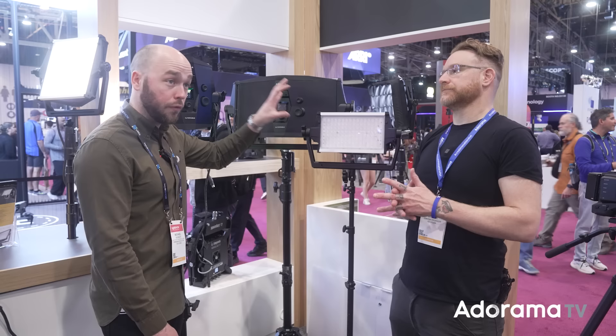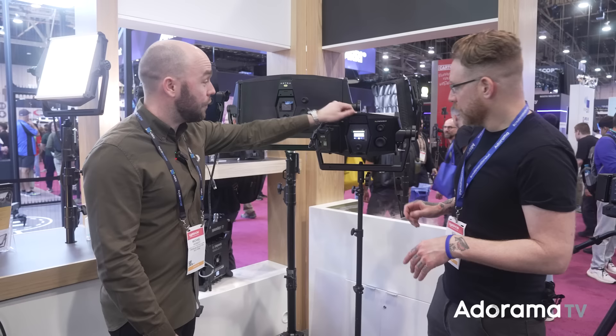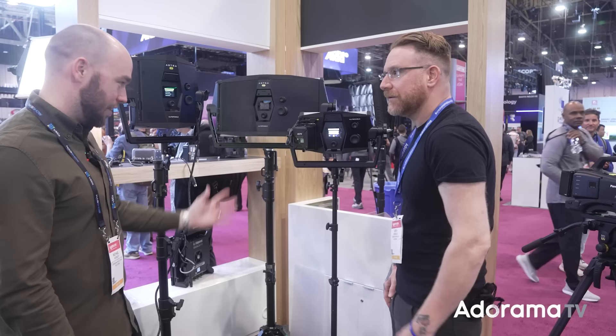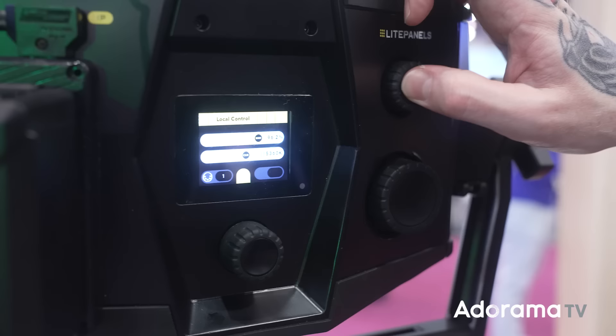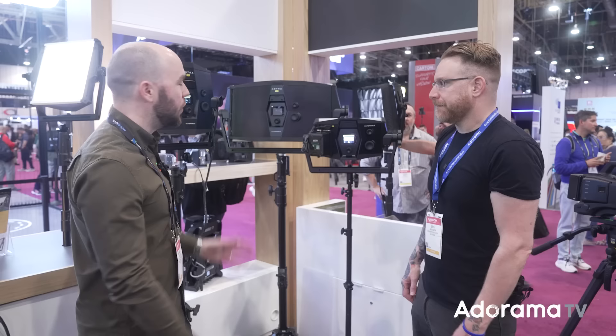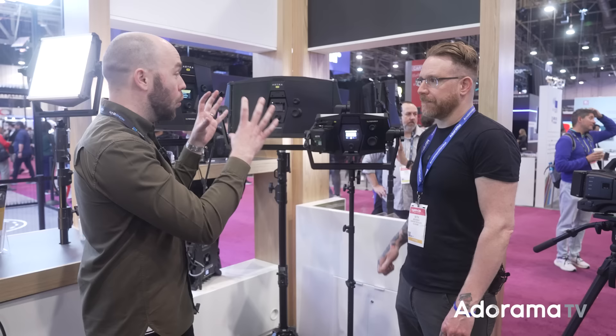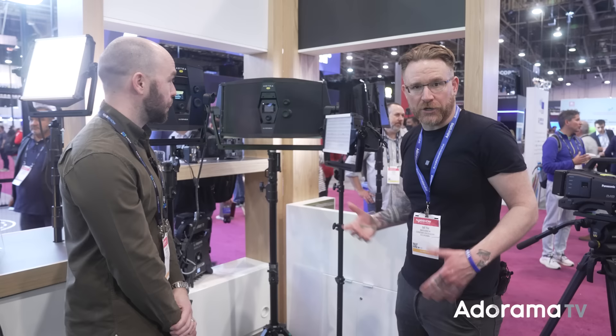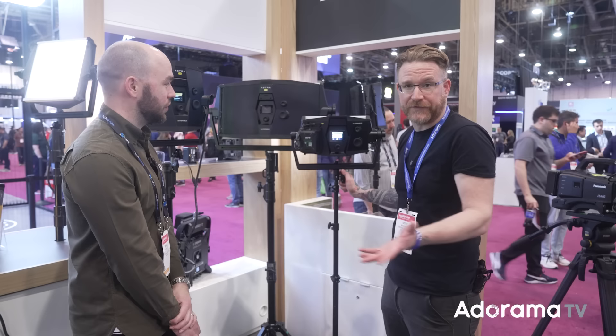These have been designed as rough-and-tough fixtures from day one — they're going to be dropped, kicked, fall off stands. Things like rubber over-molds mean if you drop it, it can take it. It's glove-friendly with big knobs. It's specifically designed for field crews, ENG crews, and camera operators who want good quality punchy white light without anything else. Price points are $825, $1,050, and $2,200 list. Check the links down below. Michael, thanks so much.